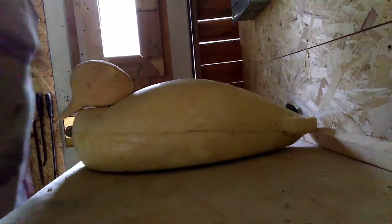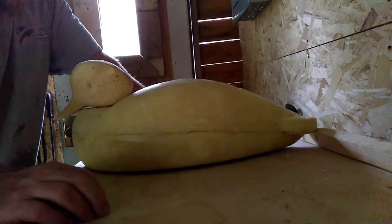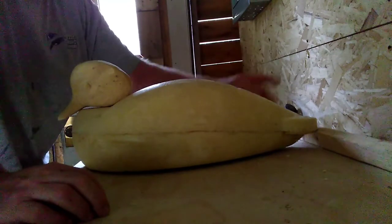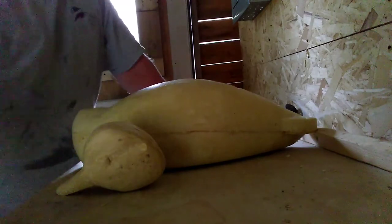I need to take all those nuts off. After I clean it up and paint it, I'll probably show you guys again what it looks like. Take it easy, thanks.